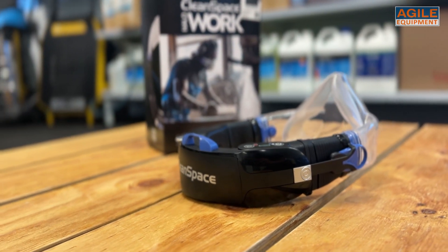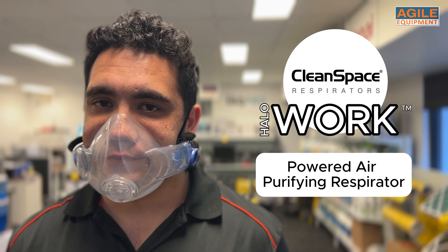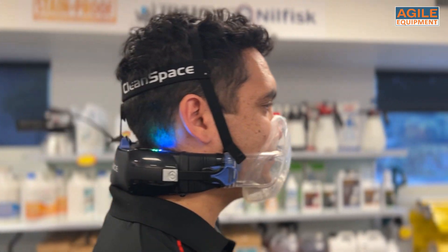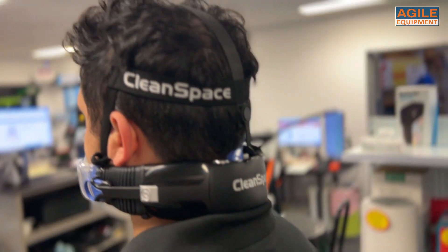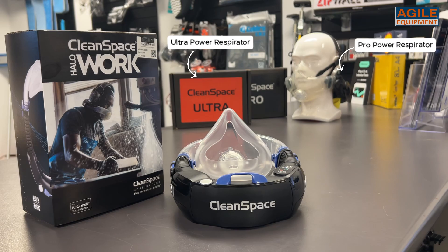Cleanspace have released a new model in their line of powered air purifier respirators: the Cleanspace Work. The lightest powered air purifier respirator yet, this PAPR has increased comfortability with its discreet design and the same 99.97% filtration efficiency as its bigger counterparts.